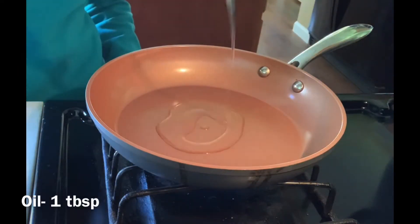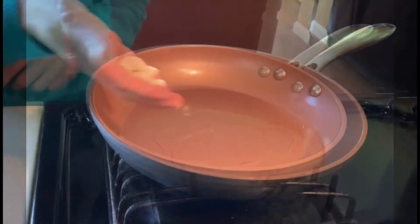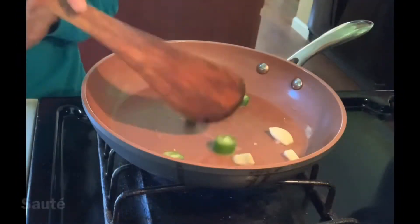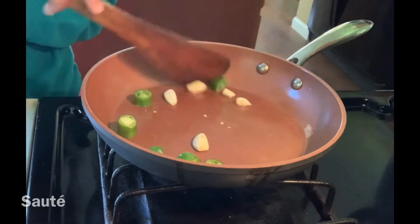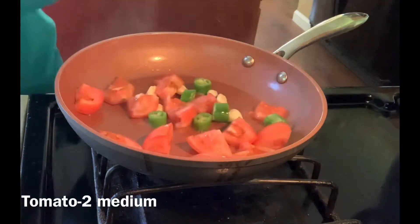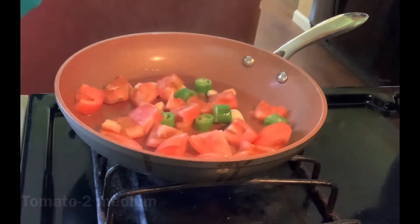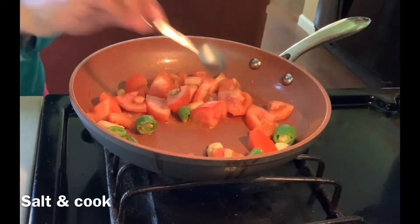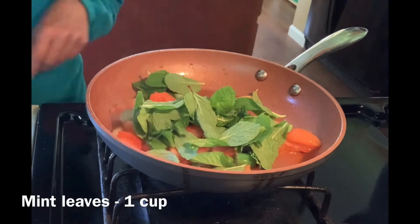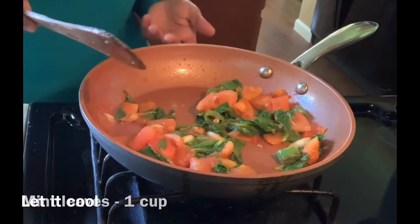In the same pan, I'm adding 1 tablespoon of oil and a few garlic cloves and green chilli. Sauté a little bit, then add 2 medium tomatoes chopped into big pieces and salt. Let it cook a little bit, then add 1 cup of mint leaves. Sauté again and let it cool.